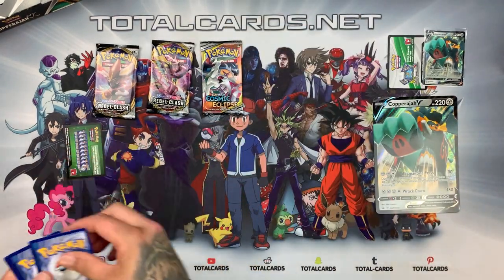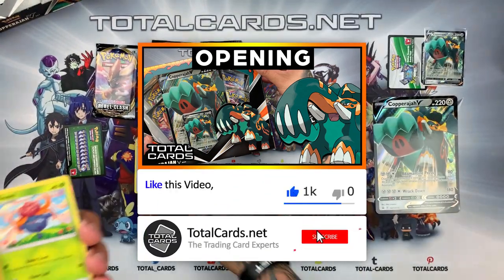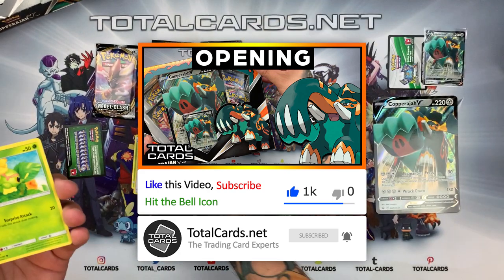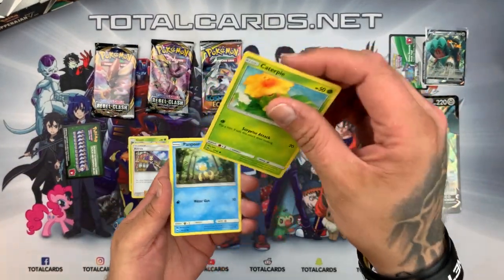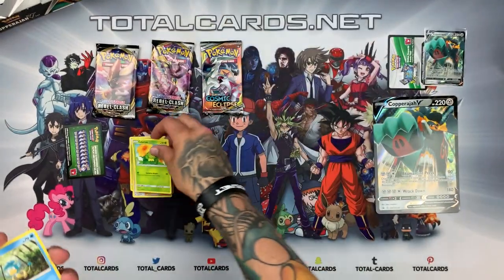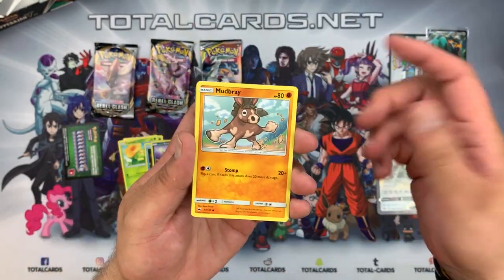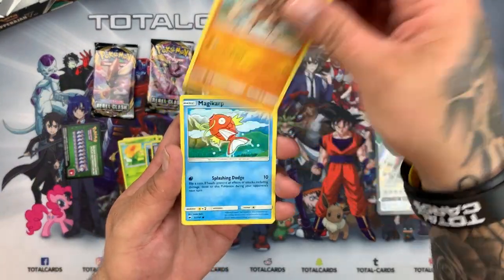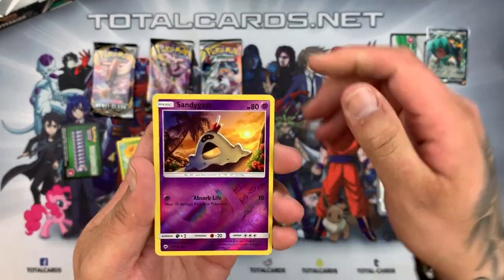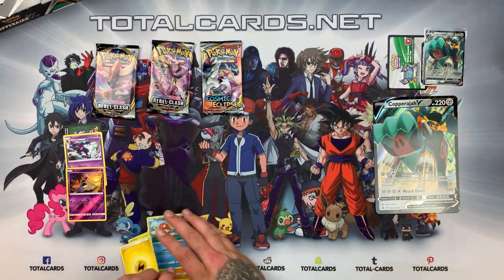It is a green card — not to worry, hold on to your seats, we're not done yet. We've got a Scape Rope. If you haven't already, hit that like button and subscribe — we have awesome videos like this all the time. We've got Panpour, hello, and Miltank. Got Magikarp, Sandygast as a reverse, and the rare was a Toxic Rock for Burning Shadows.